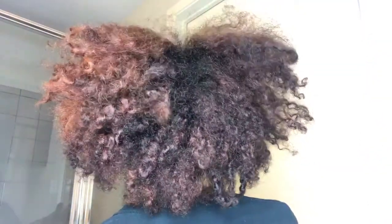Hi guys, so today I'm going to show you how I achieved this look. My hair is just so dry and so brittle, so I decided to go back black.